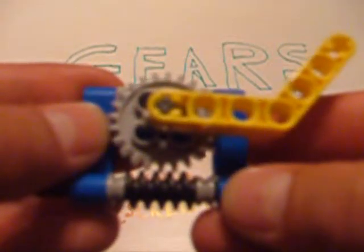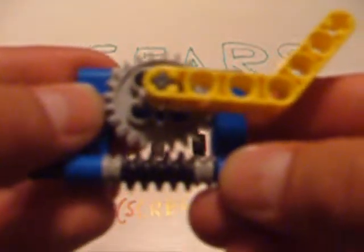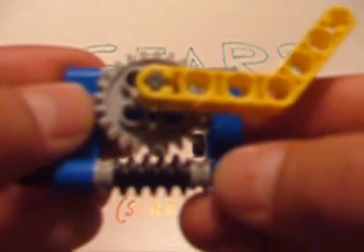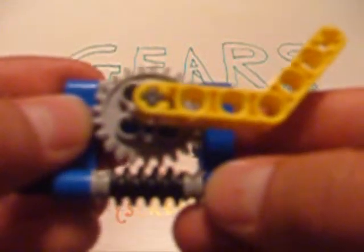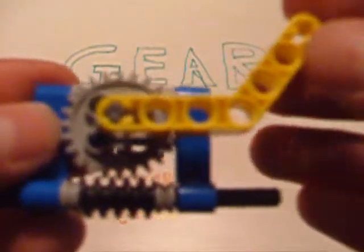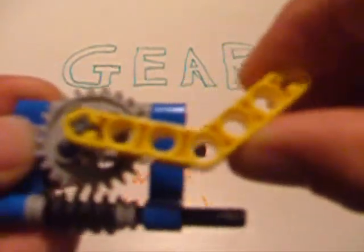You should know that the worm gear creates a ton of torque, which means it's great if you want to pull or lift a heavy load. This asymmetrical relationship that we discussed makes this even more powerful. In a normal gear train with a heavy load attached to it, the load will slowly pull down on the gear train and will eventually pull back to its original position because of its weight. However, with this asymmetrical relationship, the gear is unable to turn, the load is unable to shift downwards, and thus the load is much more stable and secure.